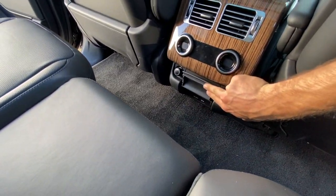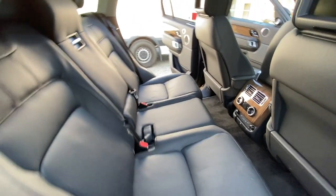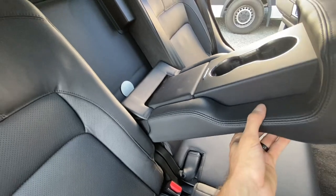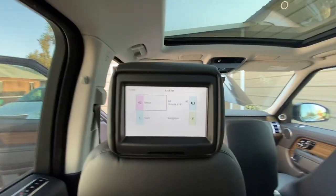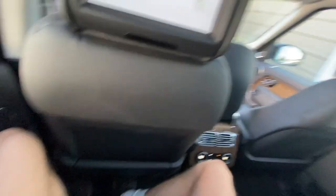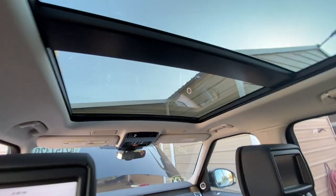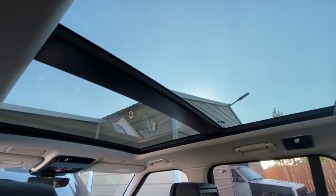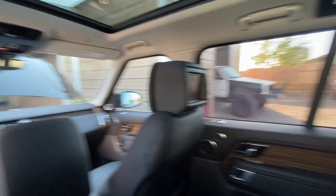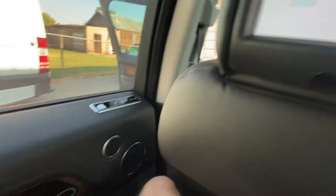In the back you have a bunch of outlets — HDMI, USB connections — so this thing is fully loaded. There's a TV that actually senses the weight on the seat to turn on, so you have to be sitting there to activate it. The roof is really big and open which makes everything look so much more spacious. I'd rather be in the rear and have somebody else drive, but let's go check out the front as well.